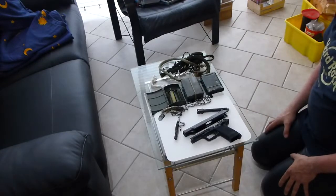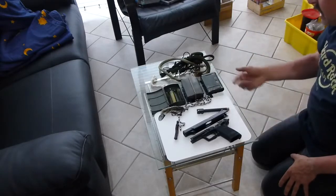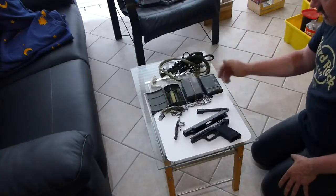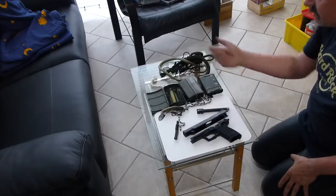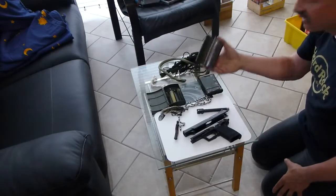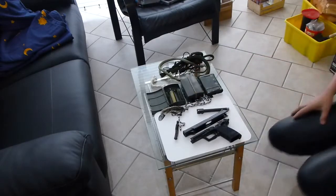It is included with every Heckler & Koch gun, machine gun, or whatever you buy from Heckler & Koch — even the old ones. Everything comes with this cleaning kit. Even the German police — everybody in Germany has and knows this cleaning kit. And it's made in Western Germany, not Eastern Germany. This is a Western German thing. Thanks for watching.